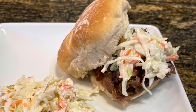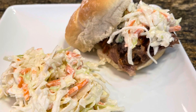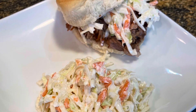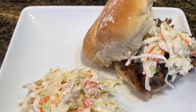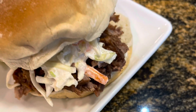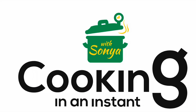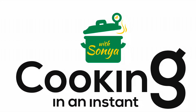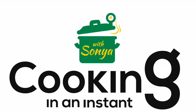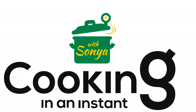I can't wait to hear how yours turned out — go ahead and comment below and let me know how you liked it. I promise you, you will not taste the Dr. Pepper in it. I hear people say they don't like Dr. Pepper, but that is not the taste you're going to get. It is so moist and juicy and delicious. Still haven't subscribed? Go ahead and hit the subscribe button — you don't want to miss out on new exciting recipes. Follow me at Cooking in an Instant with Sonya for more tips and tricks on cooking instant meals in your Instant Pot.